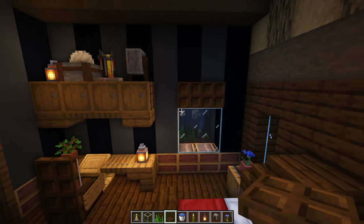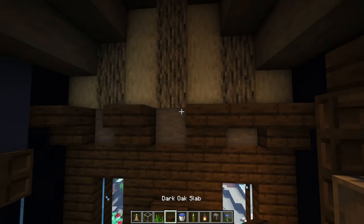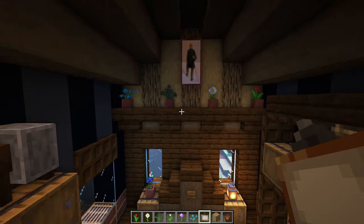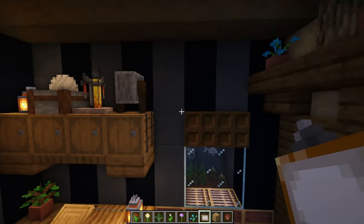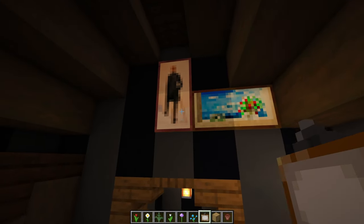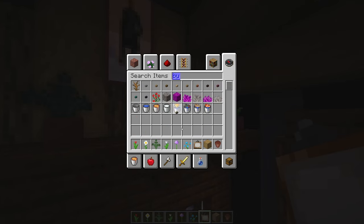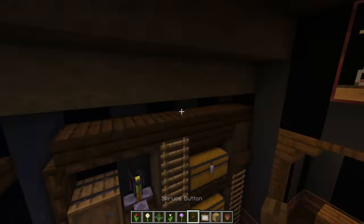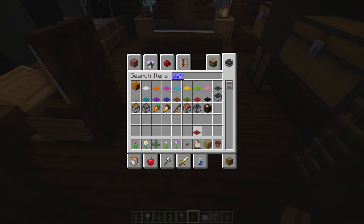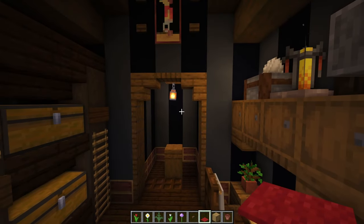For one of the last things, add a lining here — upside-down stairs with slabs in the gaps. Up here add a little flower pot action and a painting there at the top. Add more paintings over here, and one more on the top. For added details, grab some spruce buttons and put a couple here — two here, two here, and two here — just to add that extra bit. Then last but not least, add some red carpet at the bottom to match the bed frame. And we're done!